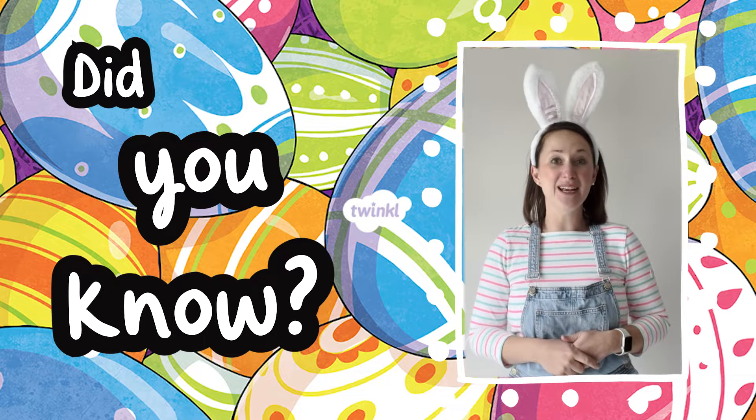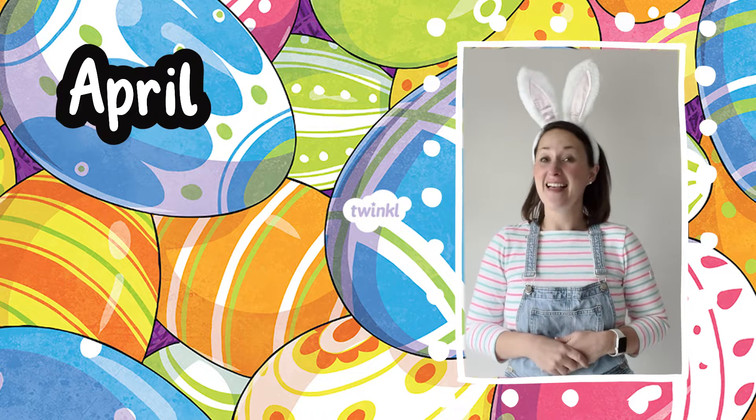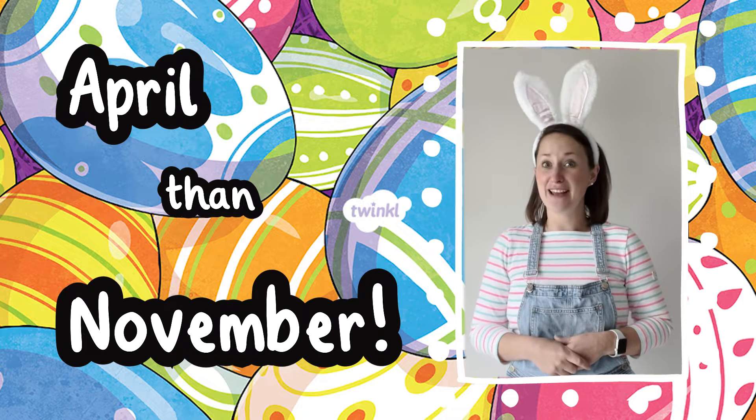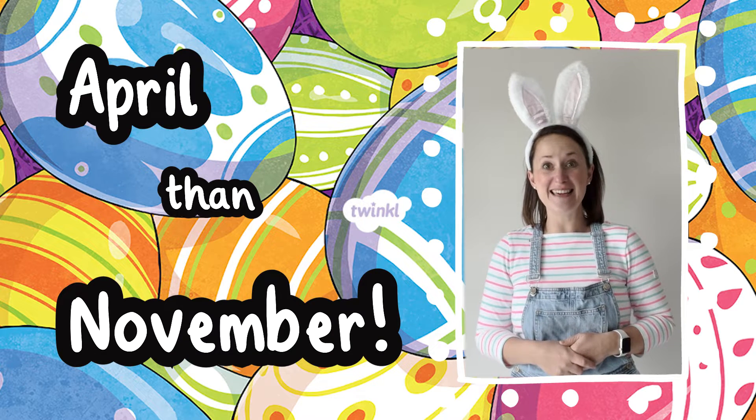Did you know that it's more likely to snow in April than it is in November in the UK? So Snowflake Craft can be Easter themed.